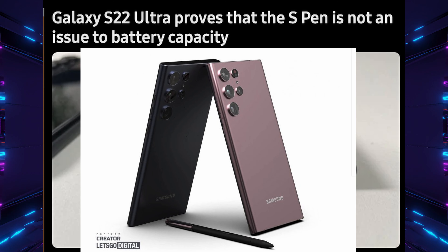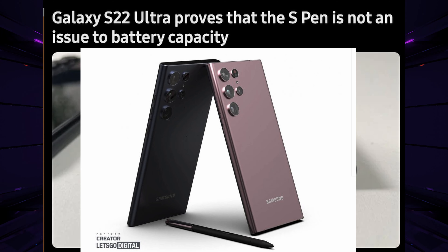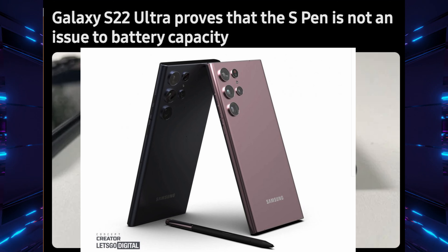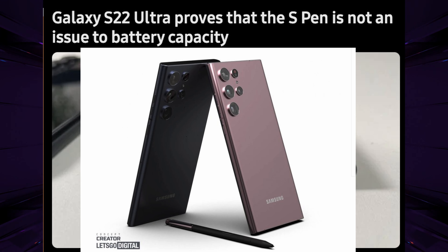Our first story is about the Galaxy S22 Ultra and the S Pen. There were rumors that putting an S Pen into the S22 was going to make the battery smaller. This headline from sammobile.com had me thinking: 'Galaxy S22 Ultra proves that the S Pen is not an issue to battery capacity.' The battery inside the Galaxy S22 Ultra is 5000 milliamps — the same as last year — and now we have an S Pen in there. So they're still able to fit a nice size battery, and we'll probably get equal or better battery life than last year.